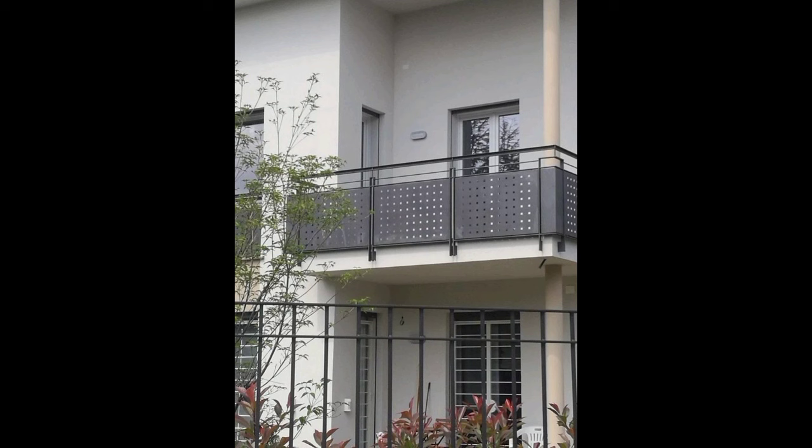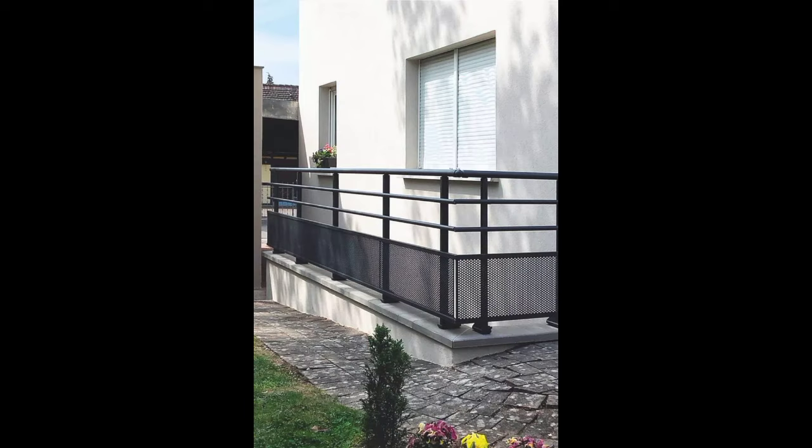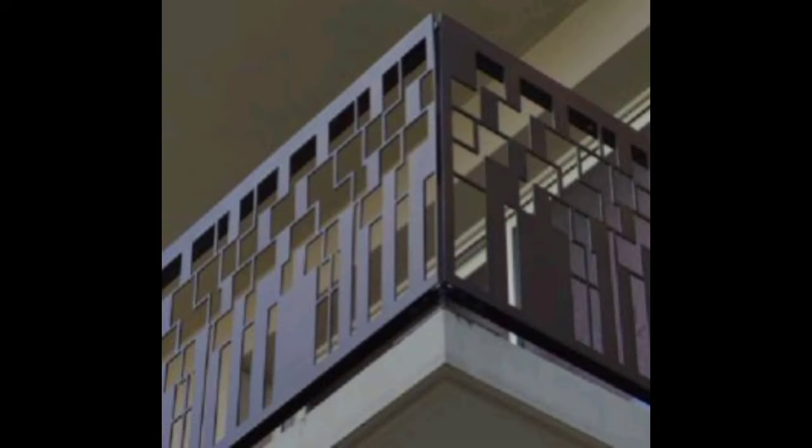Balcony grill designs can greatly enhance the aesthetics and safety of your outdoor space. Here are a few balcony grill designs and ideas. This classic design features intricate ironwork and adds a timeless charm to your balcony, providing both safety and elegance.